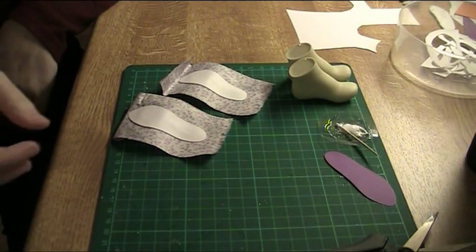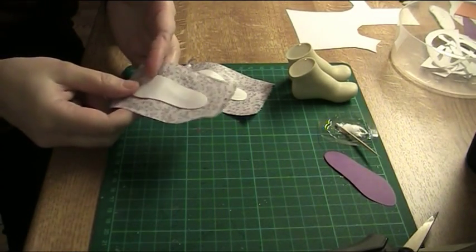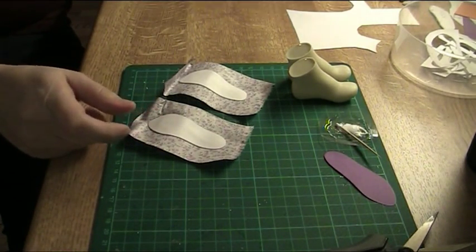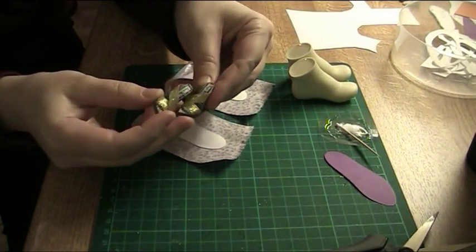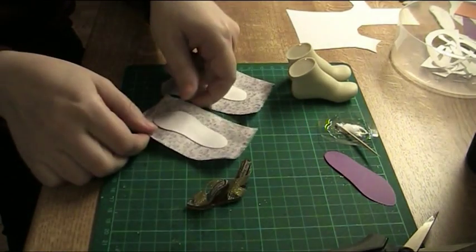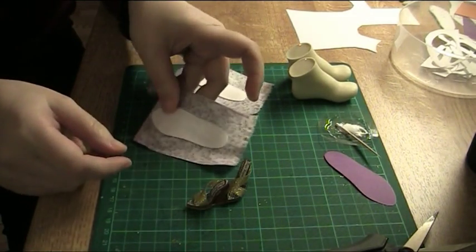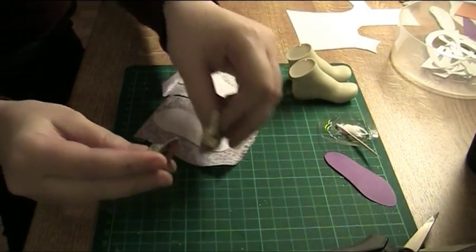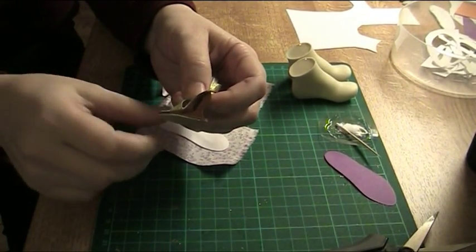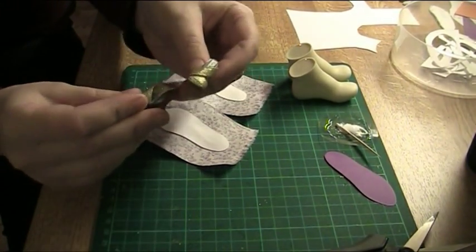Now the glue is dry and the next part is turning the fabric under the insole, which is doable at this scale. But if you are making smaller shoes like these Monster High shoes, you can also just cut the fabric along the edges and use the insole as such. It does show — you can see a white edge — but if it doesn't bother you, that is definitely the easier way than what I am going to show you next.